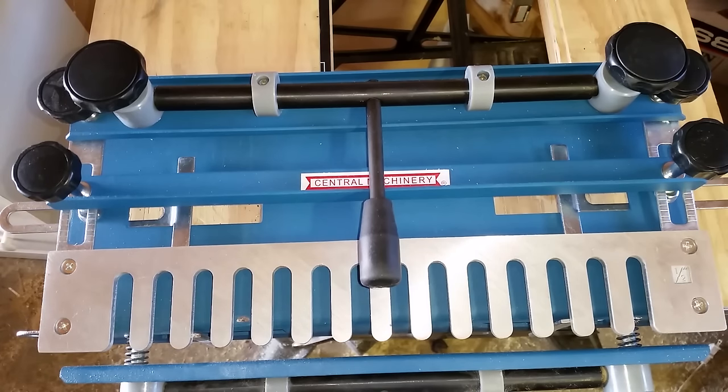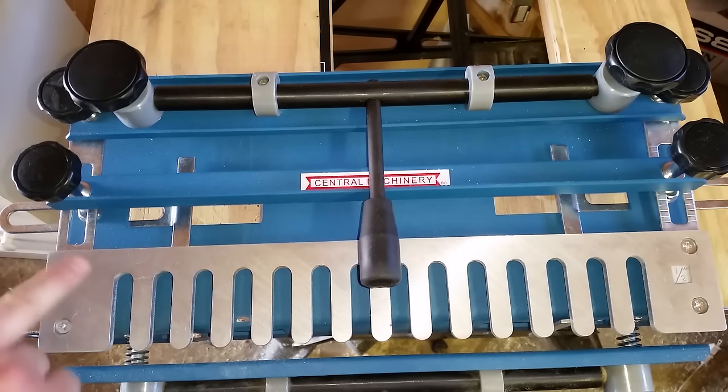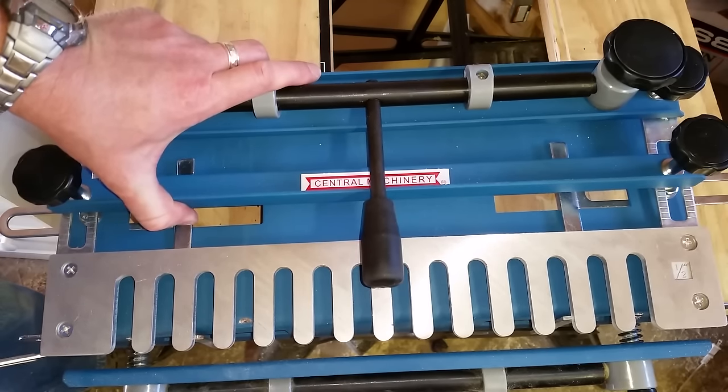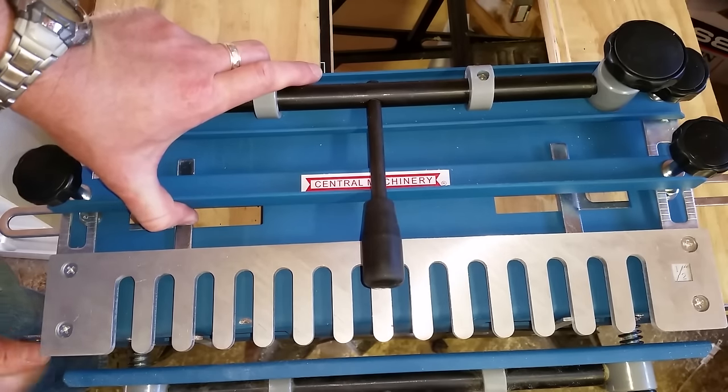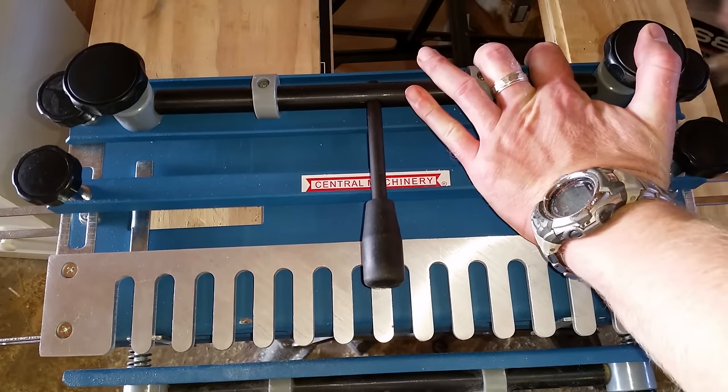I bought this Harbor Freight dovetail jig and reading the reviews on it, numerous people had problems setting this thing up and getting a good dovetail. I spent maybe two hours test cutting things on here and getting it dialed in, and I'll show you exactly how to dial in your dovetail jig. I'm going to loosen up all these guides and show you exactly step-for-step what I did to get this dialed in.